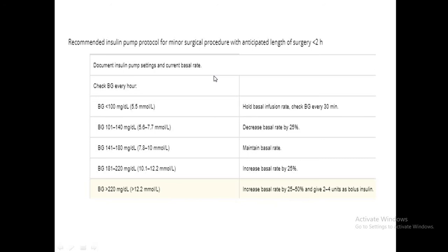For short surgeries under two hours, monitor blood glucose and adjust accordingly. If below 100 mg/dL, hold the basal. Between 101–140, decrease by 25%. Between 141–180, continue the basal rate. Between 181–220 (10.1–12.2 mmol/L), increase by 25%. If above 220, increase by 25–50% and give a bolus insulin correction.